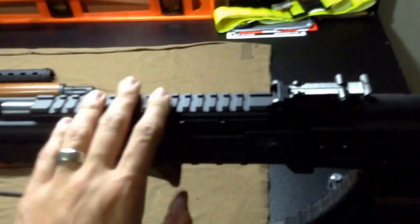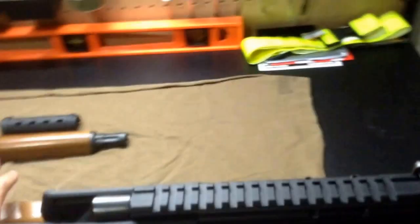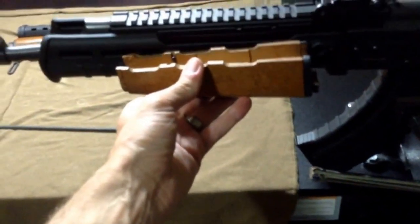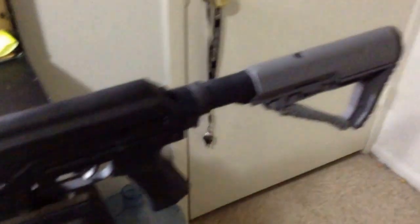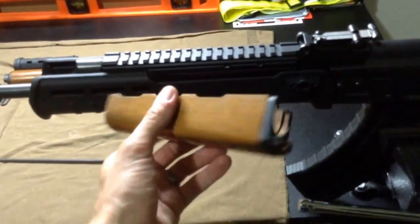So what happened was, I got the Ultimak for my Yugo. This is an Ultimak made for the Yugo. Love it. Put it on. But I still had this ugly wood stock on there and it didn't really jive. So I was like, man, this has gotta go.